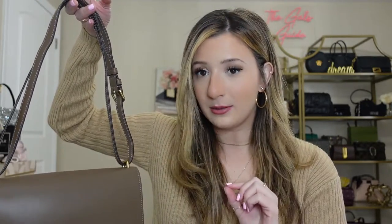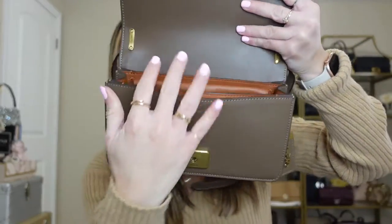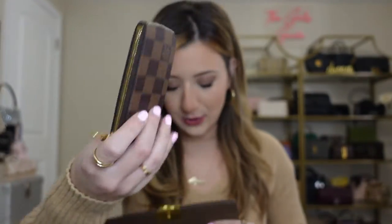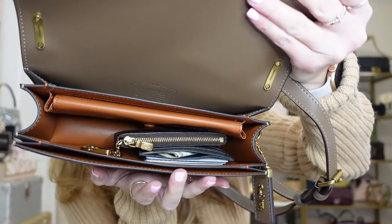I want to see what fits in this bag. Overall, the quality is impeccable — I'm very impressed. When you open this bag, it is a little difficult to get open when empty, but when it's more stuffed it's easier to open and close. I'm going to show you what I would normally carry. Starting with my Louis Vuitton key pouch, which I use as my wallet, in the largest pocket. Also adding my Alexander McQueen card holder for gift cards. So with two small leather goods, there's still a ton of space.